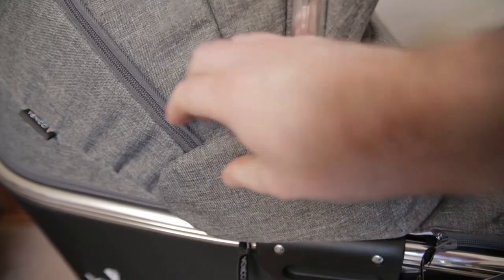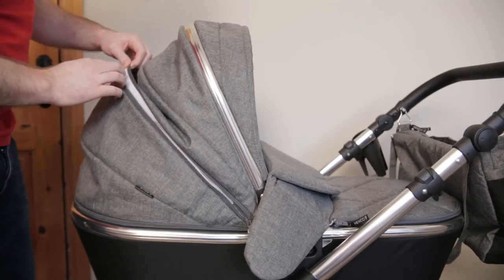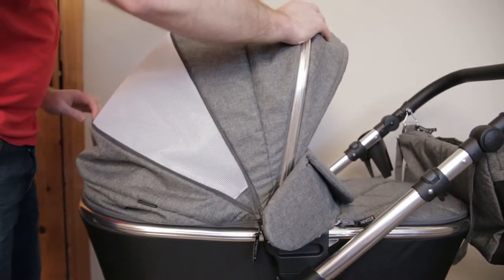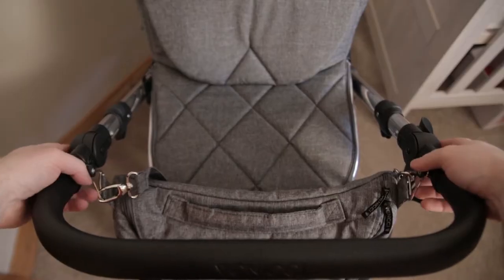So here is the travel system. That's the bag — it's got these handy magnetic clasps, they're cool. It's got an air ventilation thing. The handles are adjustable to suit your different height.